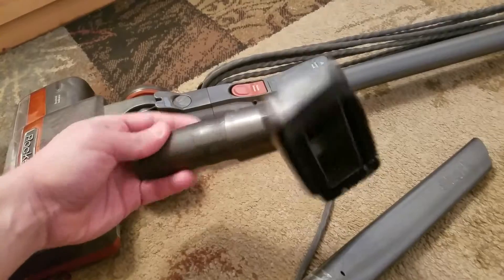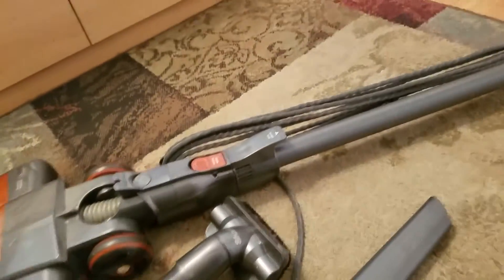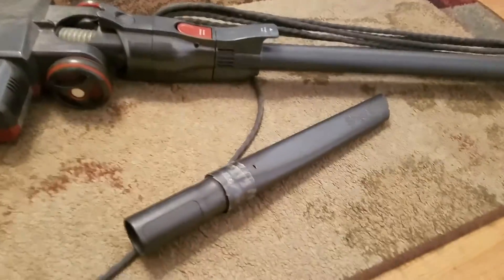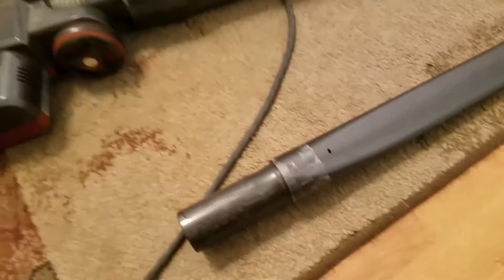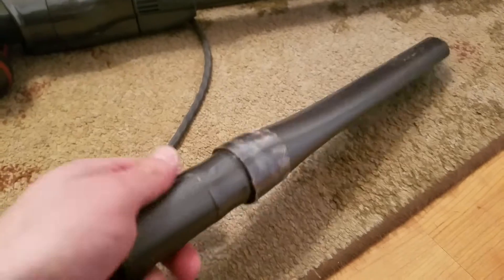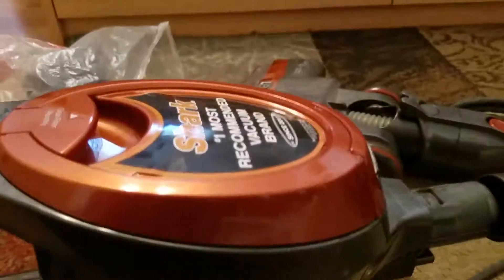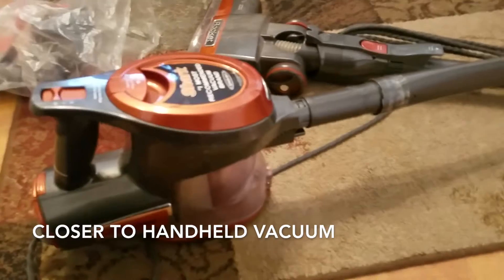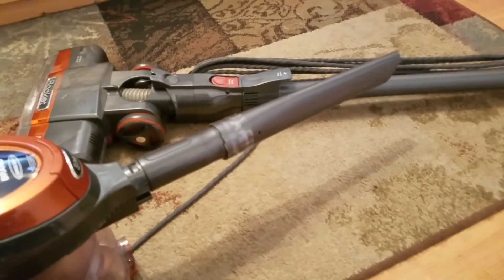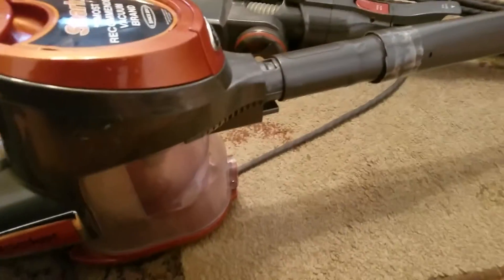The tools that come with it include a smaller attachment for hard to reach places, a basic brush, and one that I believe is for carpet. One thing I do want to point out is that this pipe here — you can see we've actually taped ours — it's susceptible to breaking. A replacement piece is about ten dollars, but depending on your budget it's probably not worth it. You can also skip the pipe entirely and plug the attachment directly in for something more portable — useful for the car or a small room.